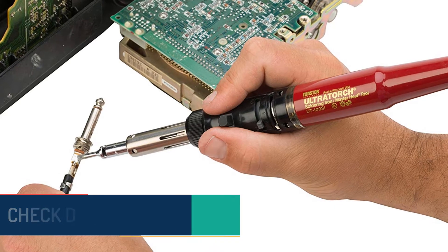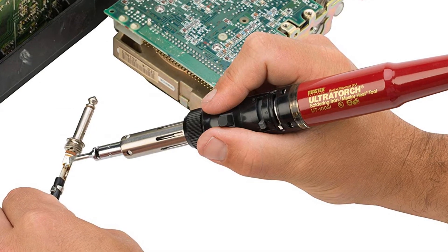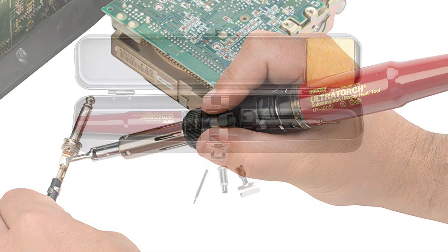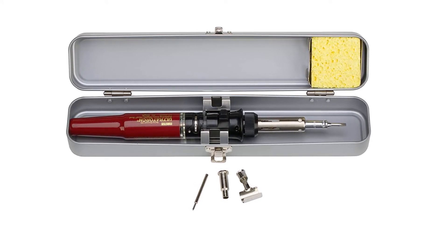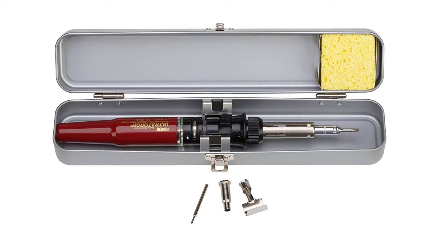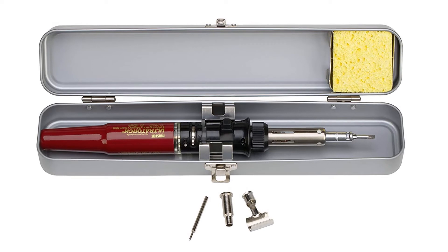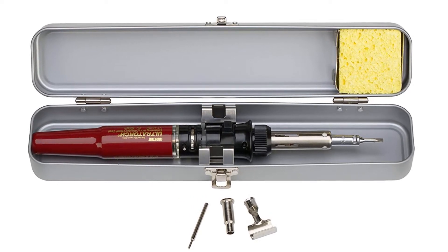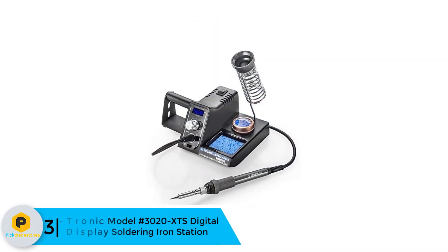The UTE 100C is ready for use in just half a minute with its quick ignition feature. This device is a three-in-one gadget which is portable and cordless. The adjustment temperature lever has a wide temperature range up to 2500 degrees Fahrenheit. The user can monitor the fuel levels from the viewing window of the fuel tank. The torch has a two-hour run time and features a lightweight and compact design. The UTE 100C is UL and GS TÜV listed for the safety of users.